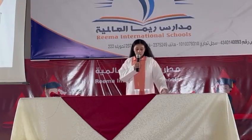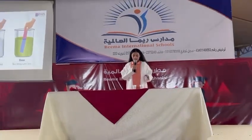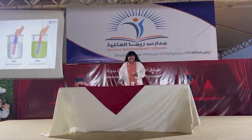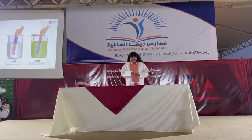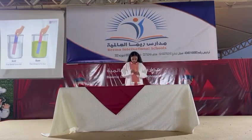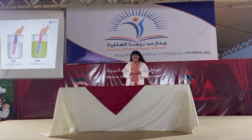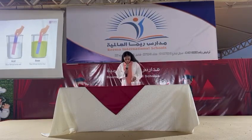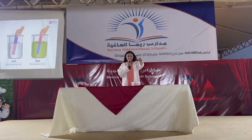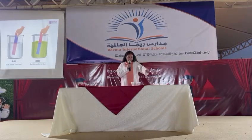Now we will put the blue litmus paper into the vinegar to check which is an acid or base. Look everyone, it turns red. That means that the vinegar is an acid.